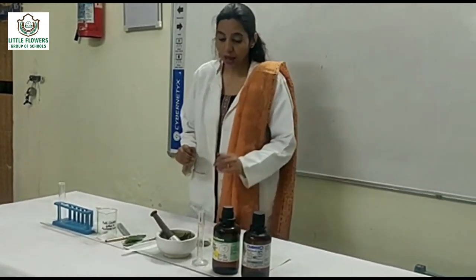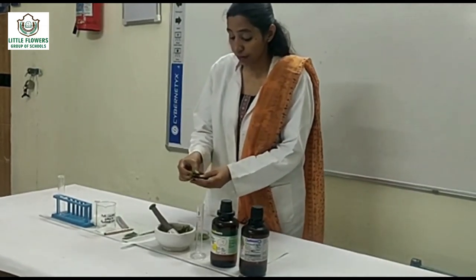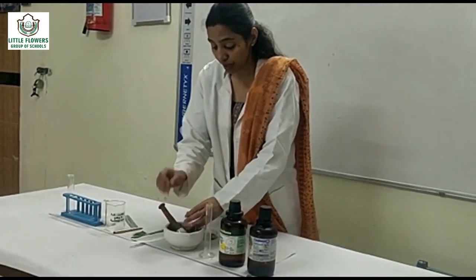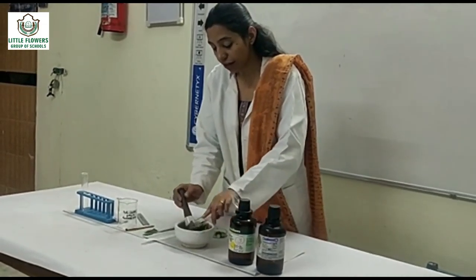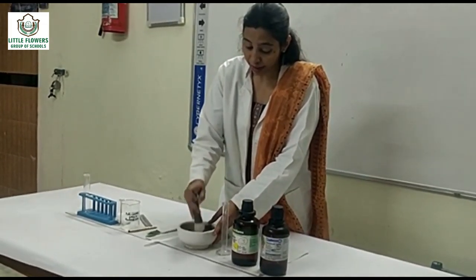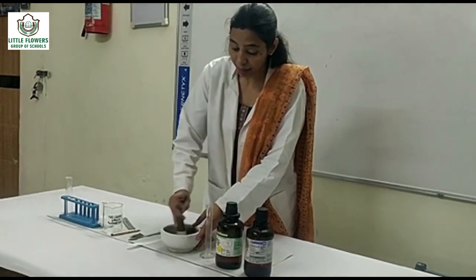Now first of all we have to take some leaves in the mortar and pestle and add 5 ml of acetone in it. Grind the pestle and make a paste.